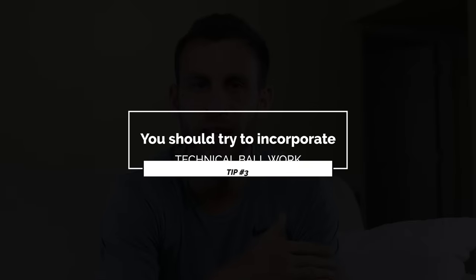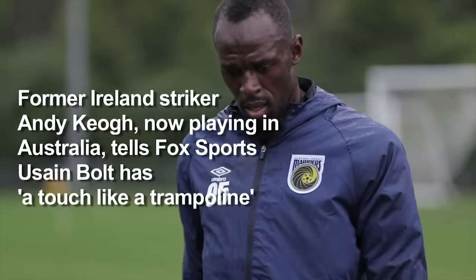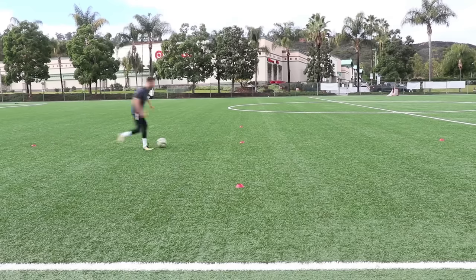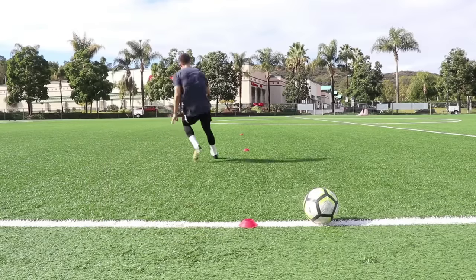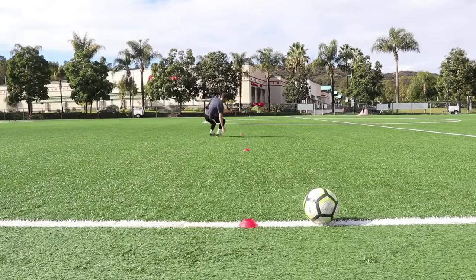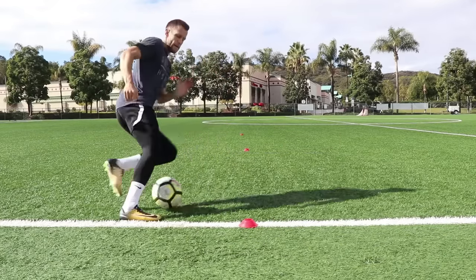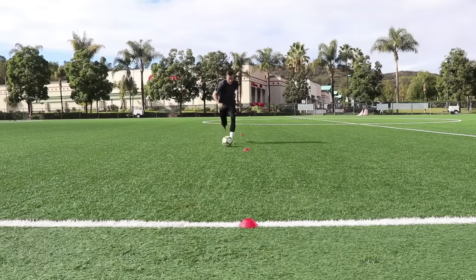Number three: incorporate ball work when you can. It really doesn't matter how fit you are if you can't play the game. It's like speed — it doesn't matter how fast you are if your first touch is poor. You still need to focus on becoming a better soccer player overall. Obviously you won't incorporate ball work during a timed two-mile run — that doesn't make sense. The best time to incorporate ball work is during that third category, the agility work. If you're doing a shuttle run, go once without the ball and then do it again with the ball. I have an example of this type of workout from my off-season preparation for preseason — all agility and fitness drills but with ball work incorporated, killing two birds with one stone.